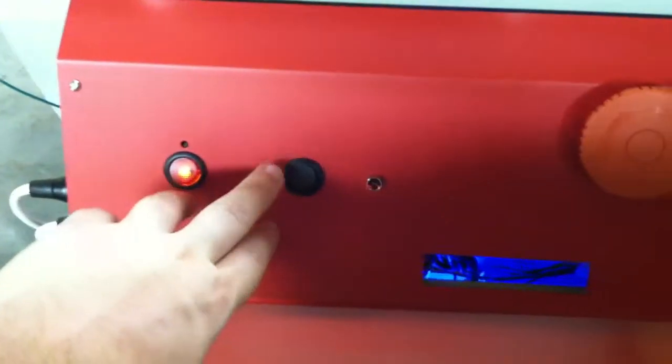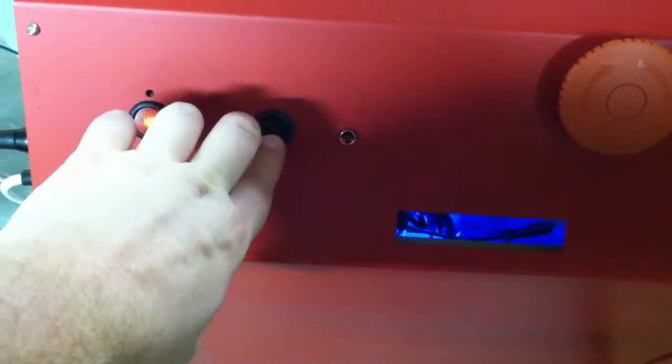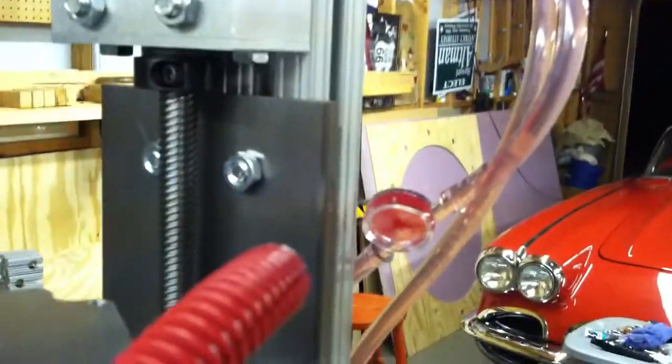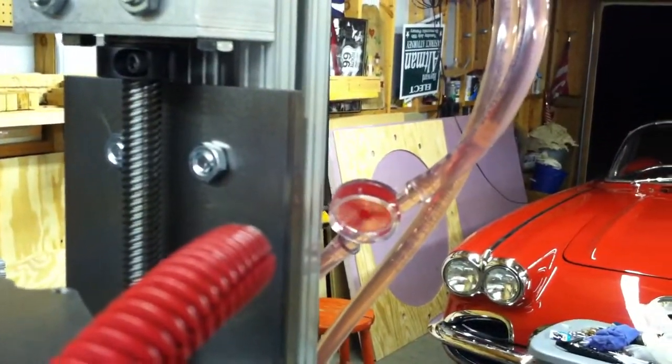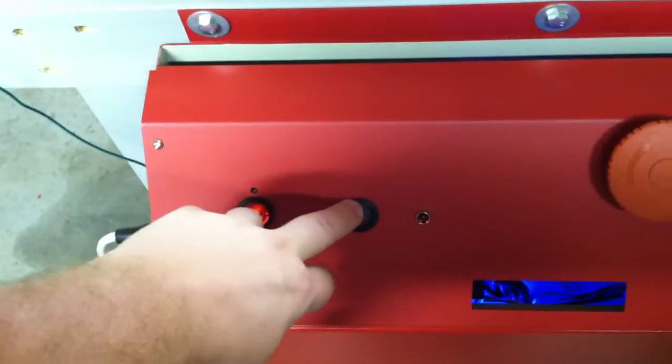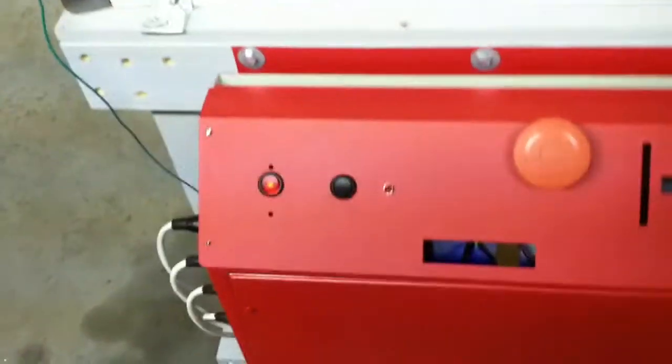This is the manual override for the coolant system — as you can see, the little thing spins when it's on. In the bottom position it's manually on all the time; in the top position it's turned on and off by the spindle via the internal relay in the X200.